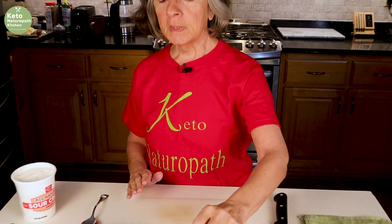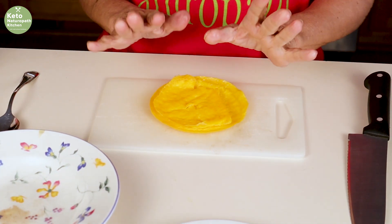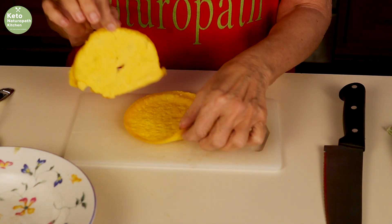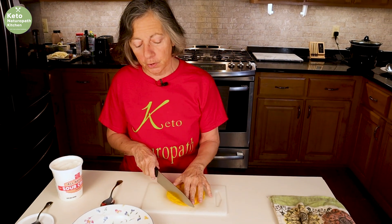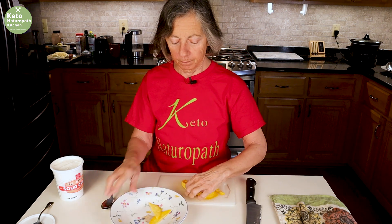The stroganoff has been in the slow cooker for four hours on low, so it's time to finish it up. Normally beef stroganoff is served over egg noodles, which are made with egg yolks — so I have my egg yolk crepes, and I'm going to cut them up like noodles. That's what we're going to serve the stroganoff over. I've got my egg yolk crepes all sliced up into noodles.